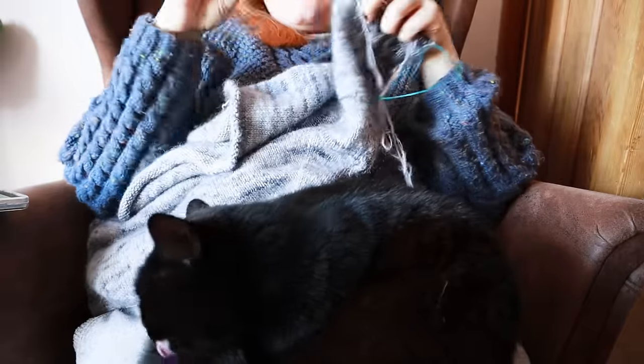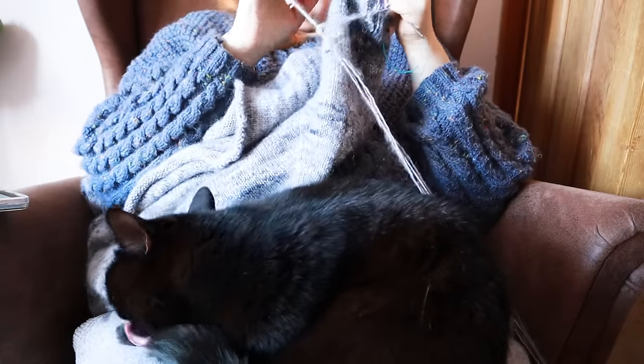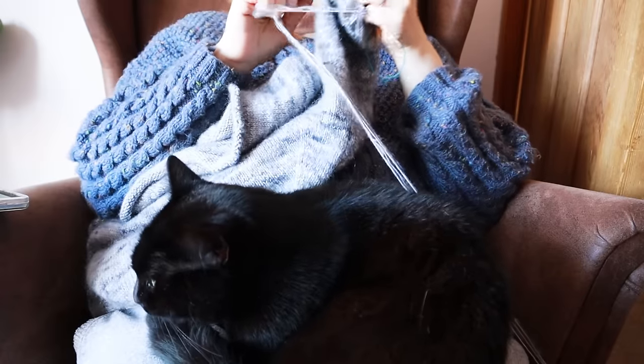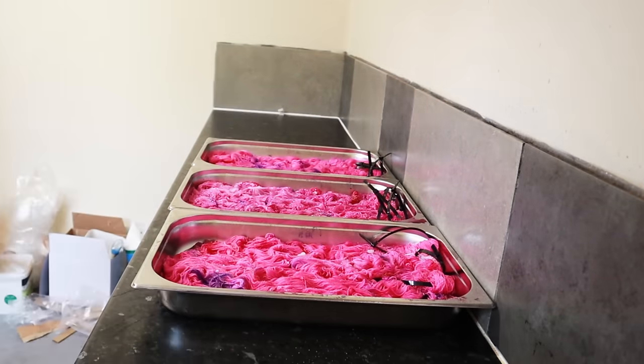I'm going to knit for a bit, let the pain relief kick in, and then the first round of dye should have exhausted and I can go down and do speckles for round number two. I'll knit until half past two — it's currently ten to two, so it's been about two hours that the yarn's been in there. Luckily the headache passed quite quickly. Kimchi — one of my two cats, the black one — saw the opportunity of me sitting still and came to sit on my lap for cuddles. Knitting over the top of her, she didn't attack the yarn at all.